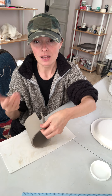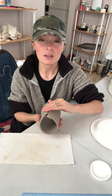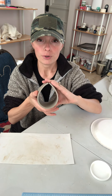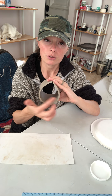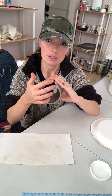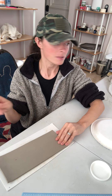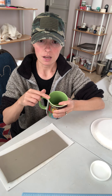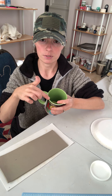Now I'm going to get mathy — sorry. For my hand builders, you guys can't get away from math, I'm sorry. You're going to be making cups out of slabs, so you're going to have to work with circumferences. It's actually really simple and it's not a big deal. You need to figure out if you want your pots to be three inches across, how long does your slab need to be?